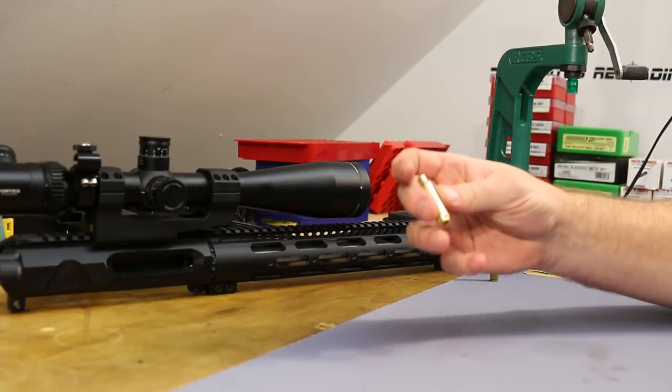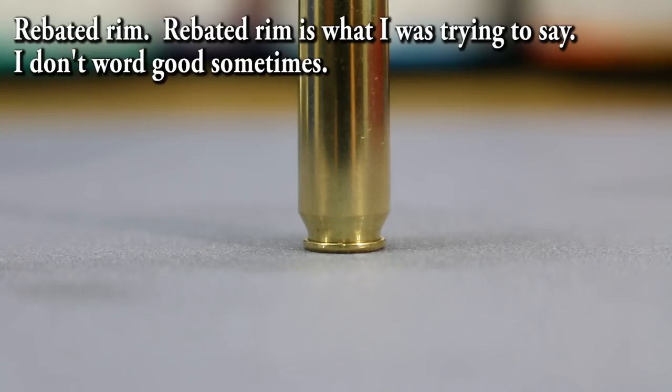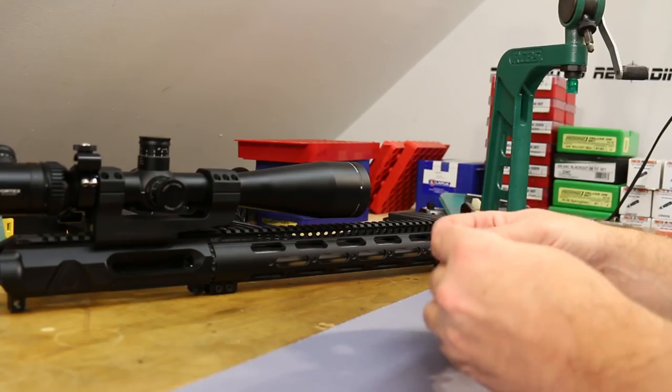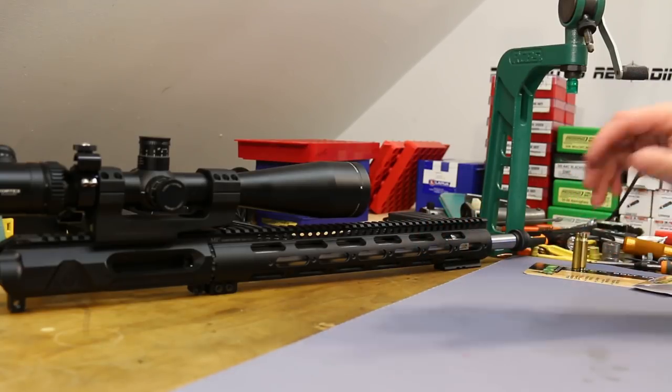.22 Nosler was released at SHOT Show this year. It is a hot rod .22 caliber cartridge for the AR-15. They claim about 25% additional case capacity over .223 or .556. What's a little bit weird is it does have a rebated case head — the case head is smaller than the body of the case — and that was done to make it compatible with the same bolt already in your .223 AR.